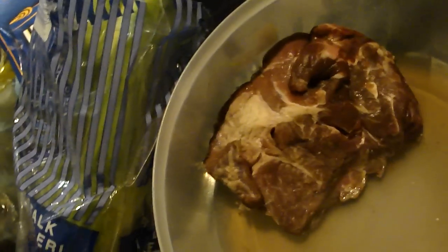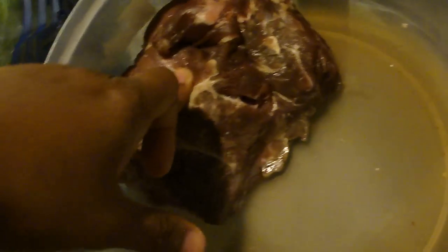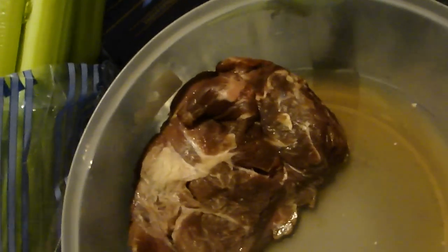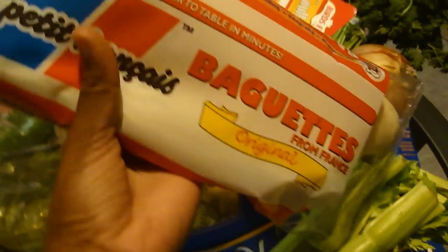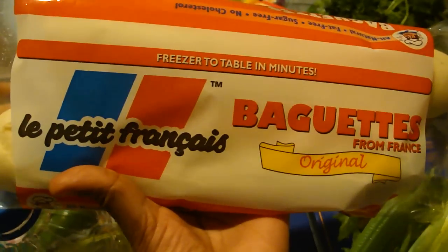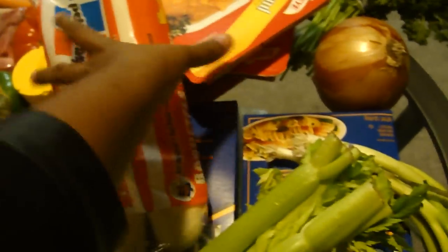I have some more meat here. This one has lots of meat and no bone at all, so I just soaked this one in some vinegar and some salt. I also have this bread — it's called pain baguette. It's really really good and it's very easy to make.